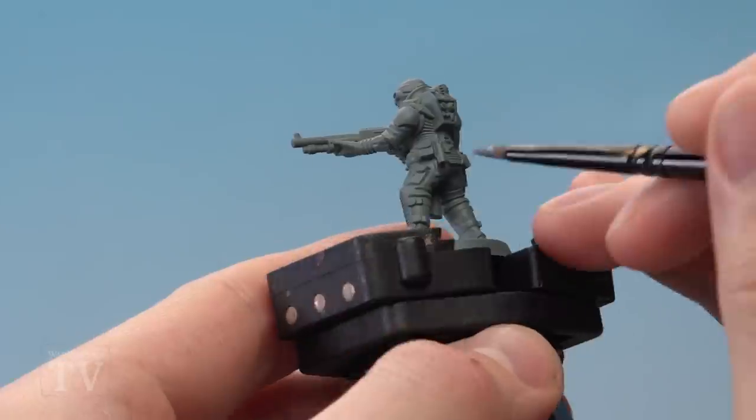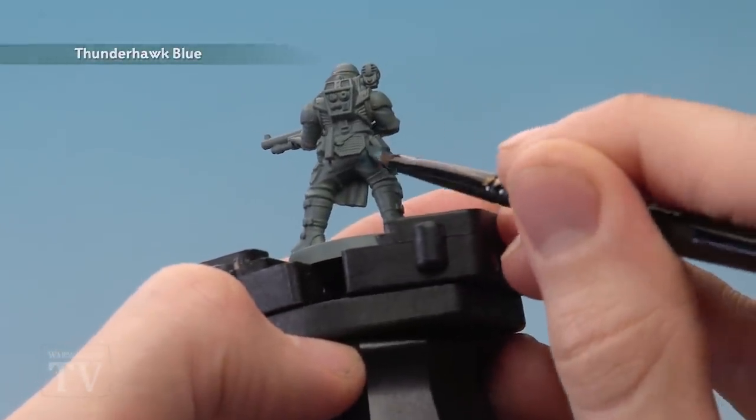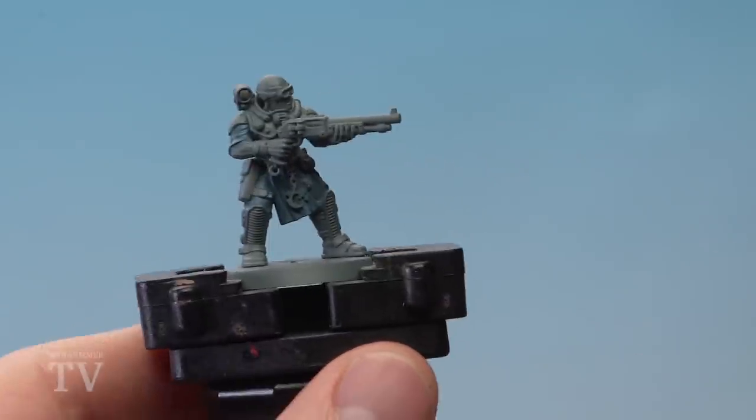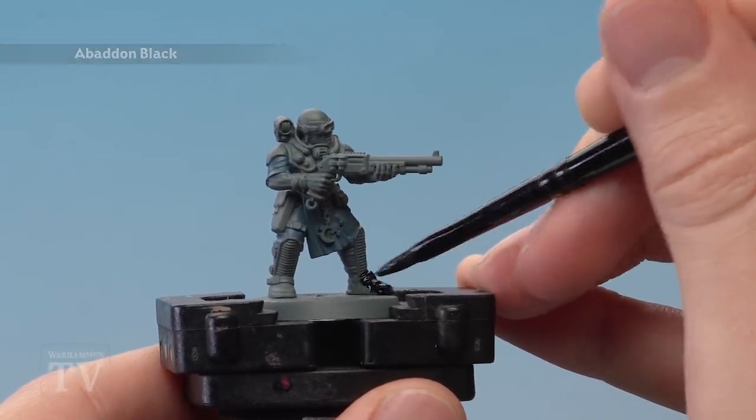The only detail to really look out for at this stage is the armour, so as you're base coating this colour on, maybe get close to that armour just to be really neat and work around it. With that done you're then ready to move on to Abaddon Black, and this is for all the leather details and also any cables and pipes as well.